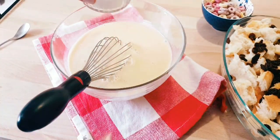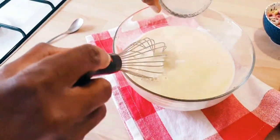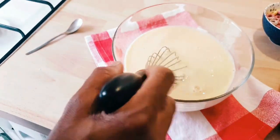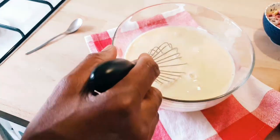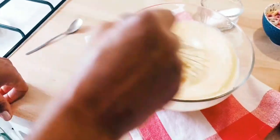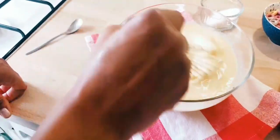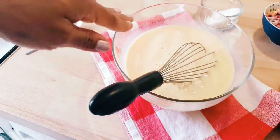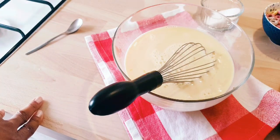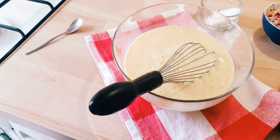Now I'm going to add some sugar. You can use brown sugar if you want — I don't have brown sugar, so I am using white sugar. Make sure you mix it thoroughly. Now we're going to add this egg mixture on top of the bread. Having done that, I'm going to leave it for one hour to soak in the egg mixture very well and become soft.